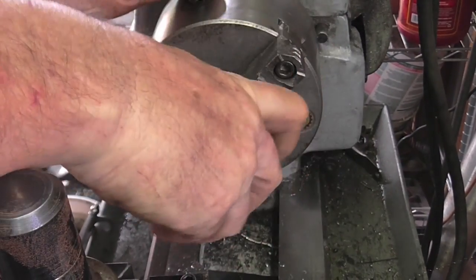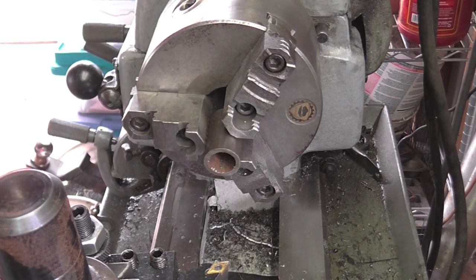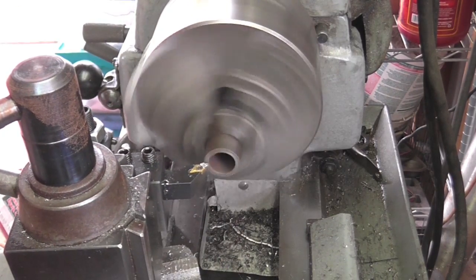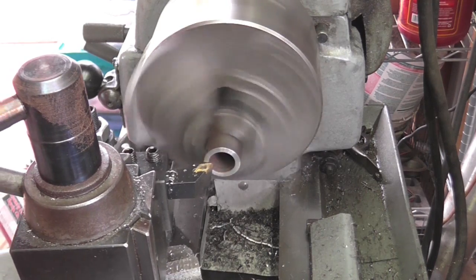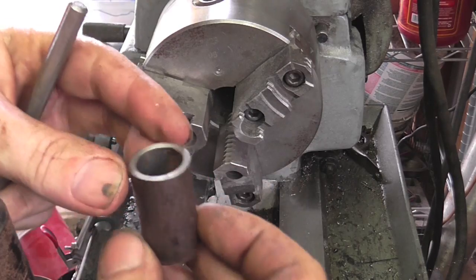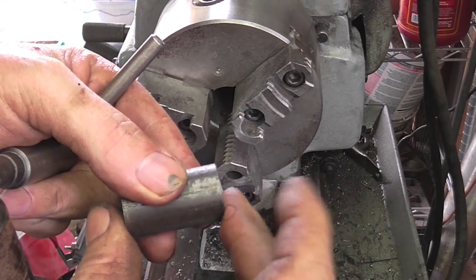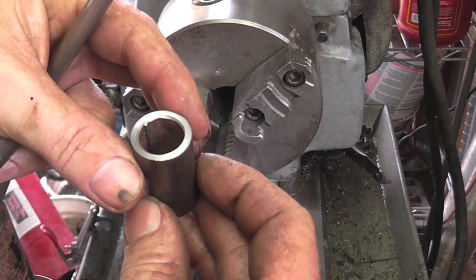I'll flip it around and do that to the other side. All right, so I've got both sides cleaned up — I just need these two sides parallel to each other. Now let's go see if we can get that arbor off of that chuck.